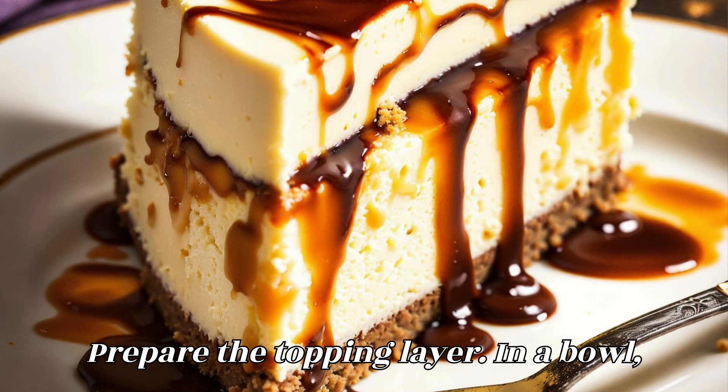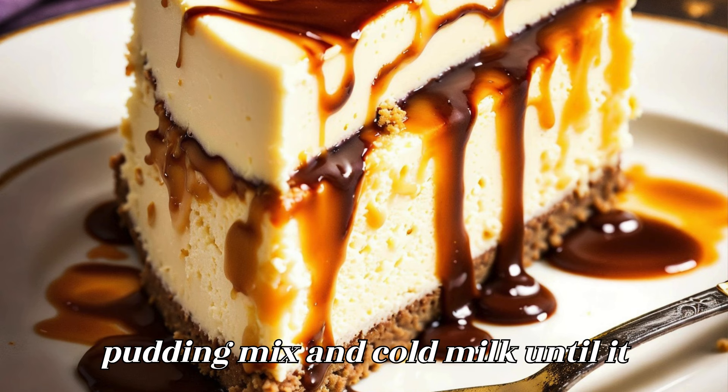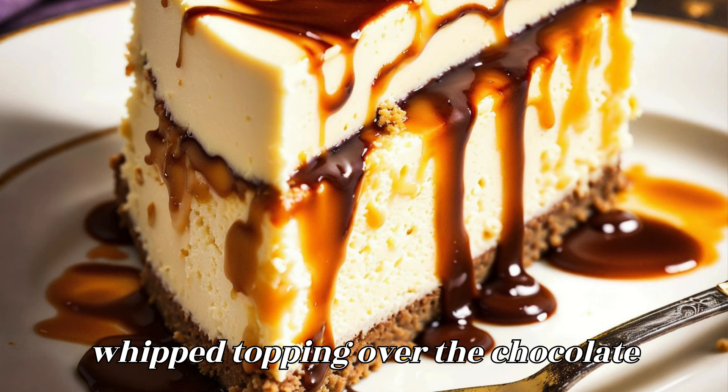Prepare the topping layer. In a bowl, whisk together the instant chocolate pudding mix and cold milk until it thickens. Spread the chocolate pudding over the peanut butter layer. Spread the whipped topping over the chocolate pudding layer.